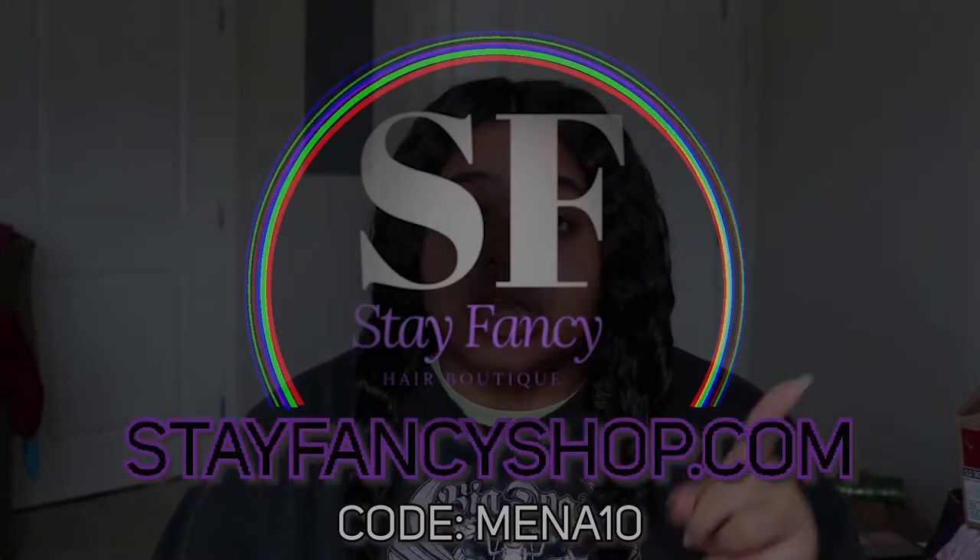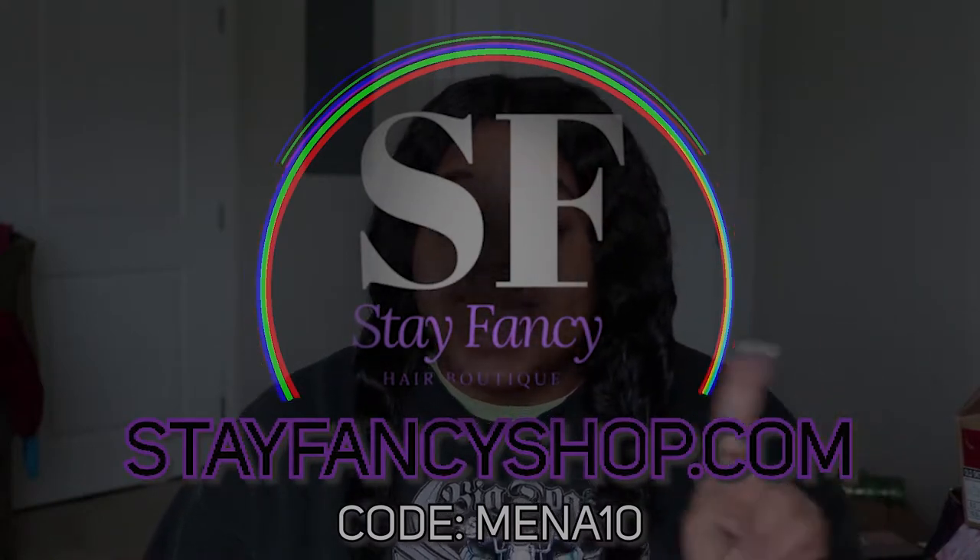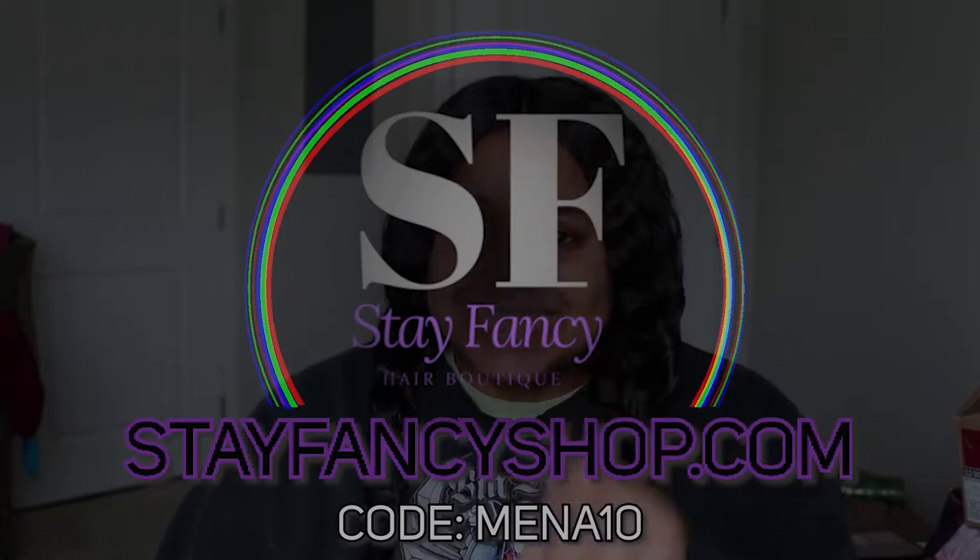Now I know you guys are wondering how you can get some of those bundles, honey. All you have to do is go to Stay Fan Shop — I'll put the link up here and also add it in the description bar below. All you have to do is go there, shop, and don't forget to enter code MINA10 so that you can get 10% off.